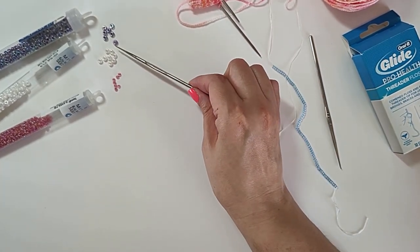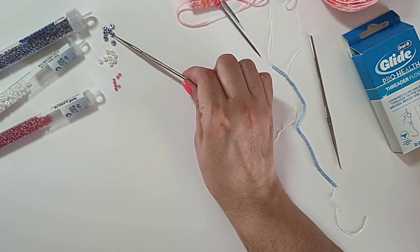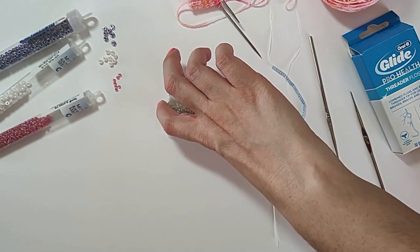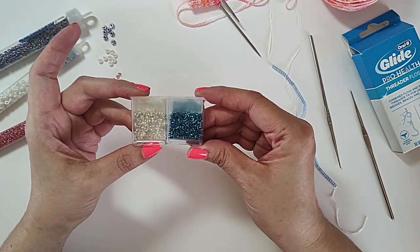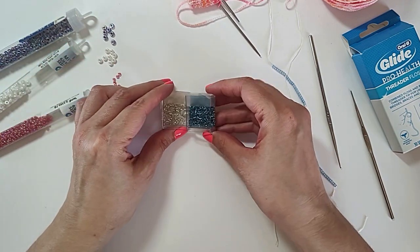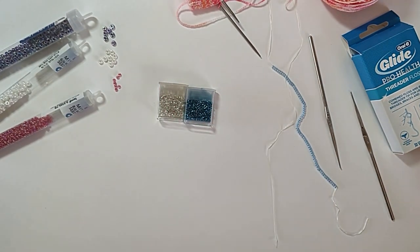Now the lined beads — they're clear on the outside, they might have a finish on the outside, but then they're lined with the color. Like these are purple, these are pink. I have a couple of other examples here — these beads are too small for knitting, but these are silver-lined. Can you see how they glow? Silver-lined beads — if you really want to up the sparkle, the silver-lined beads can be nice.